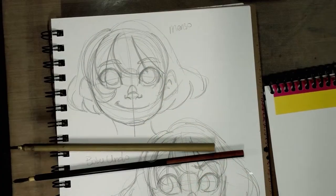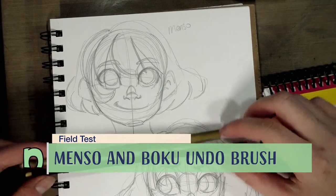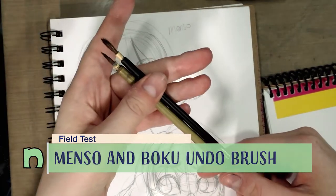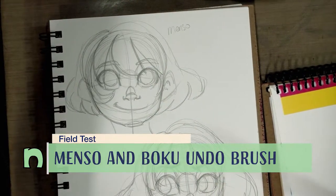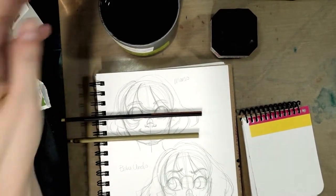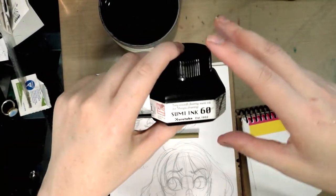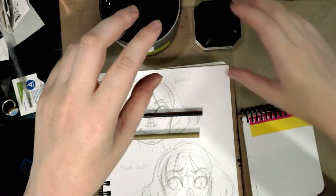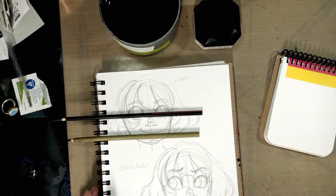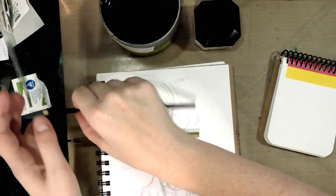Hey guys, today we're doing something a little bit different — we're going to put the menso brush and the boku undo brush to use. We're doing a field test today, so keep watching. For our field test we have one feisty cat tail, a cup of clean water, our ink — today we're going to be using Kuretake sumi ink 60, since these are technically sumi brushes — scratch paper, and two illustrations we're going to ink.